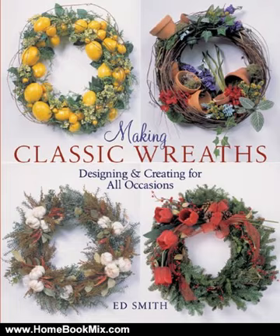especially with instructions that carefully outline the basic supplies and show how to make an attractive bow, wire items to the wreath, work with dried materials, enhance pre-made wreaths, and much more.